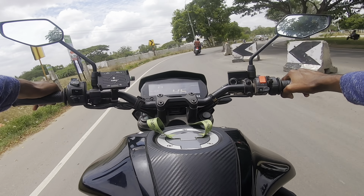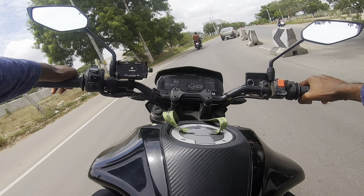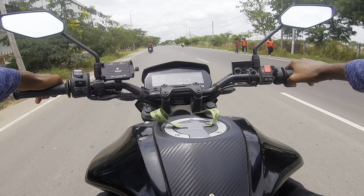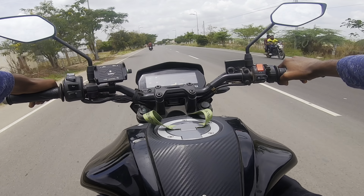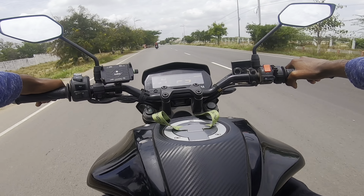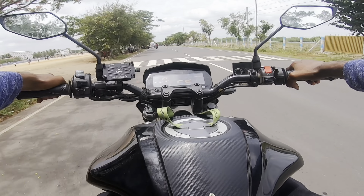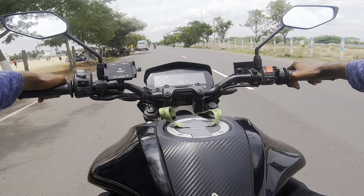For the brakes, you have a 282mm front disc brake and a 220mm rear disc brake — both front and rear are disc brakes. The braking performance is short-stopping, offering good stopping power. The bike has a single-channel ABS. If you had dual-channel ABS, it would be even better — but still, the braking performance is good with single-channel ABS.